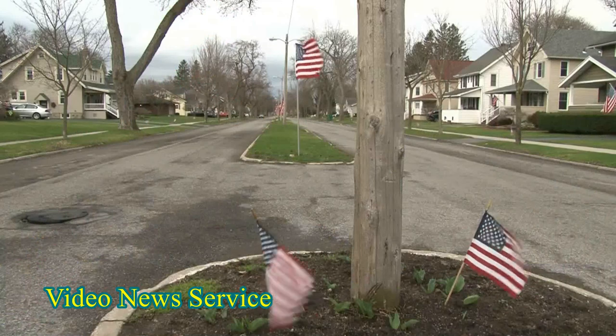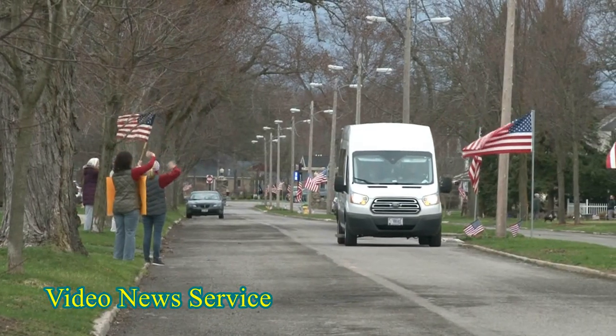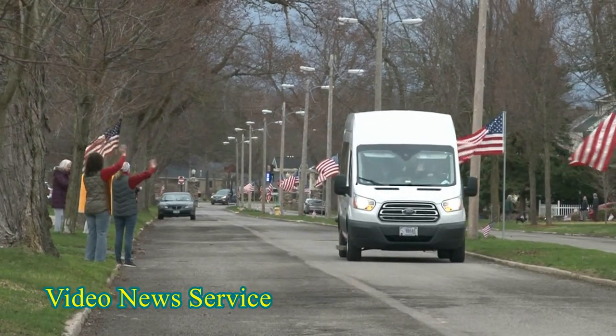We had some help from the neighbors. My mom and dad helped us and we put them out and it looks really great. It just looks like we're all taking care of one another. Thank you.